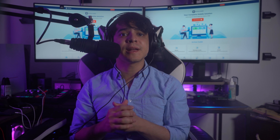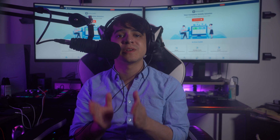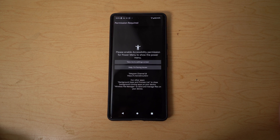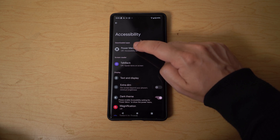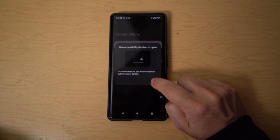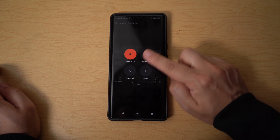You can also use the Power Menu app. There are multiple third-party applications available for rebooting your Android device without a power button. We're introducing you to the Power Menu — Power Button app on the Google Play Store, which provides the perfect option for accessing rebooting options. Download and install the app from the Play Store, open it, and tap Take Me to Settings. In General settings, find Downloaded Apps, tap Power Menu, and toggle on Use Power Menu. Then go back to the app and click Open Power Menu to manage reboot accessibility and restart your device.